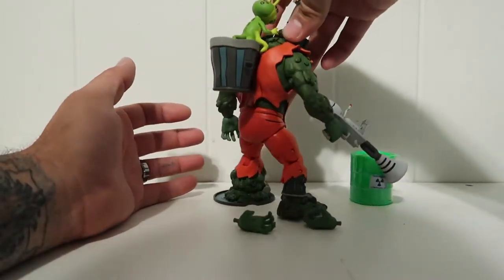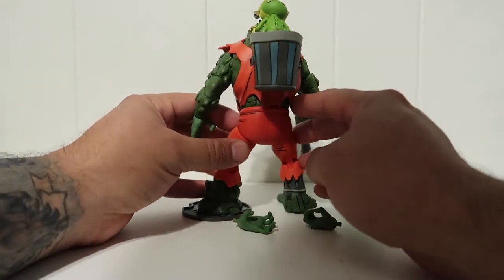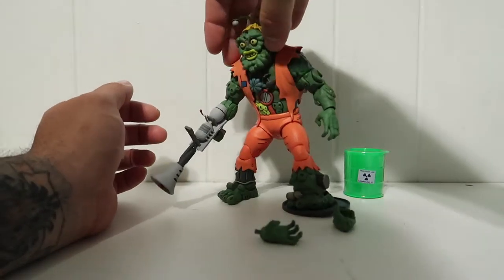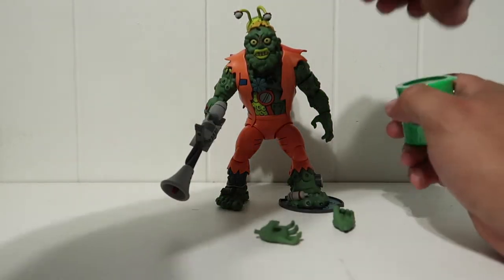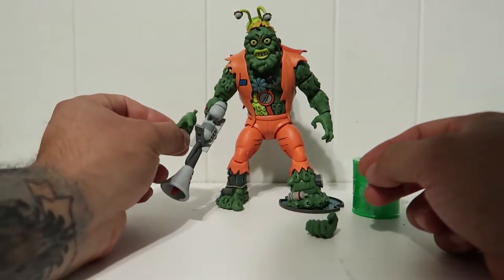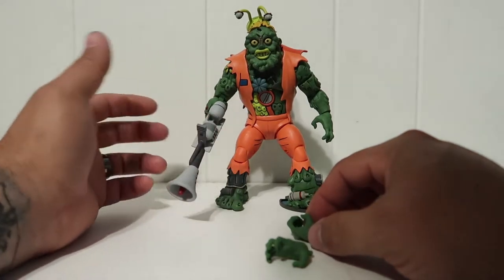This is one figure I have been waiting for NECA to come out with, and I finally have him in hand. These are the accessories it comes with - just two extra hands. This hand originally came with the figure and I popped it out so I could display him with the gun.